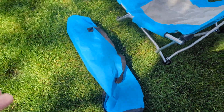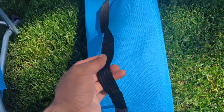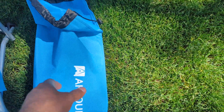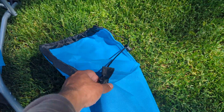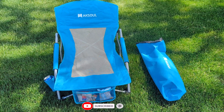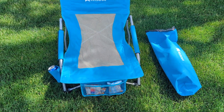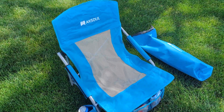Right here we have a storage carrying bag, which is pretty cool. You've got a shoulder strap so you can just put it on your shoulder. You push the chair inside, pull it closed, and you're good to go. Easy to carry around, easy to store. It's lightweight, not heavy at all.